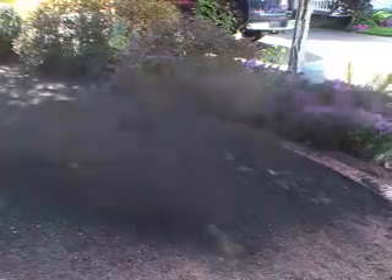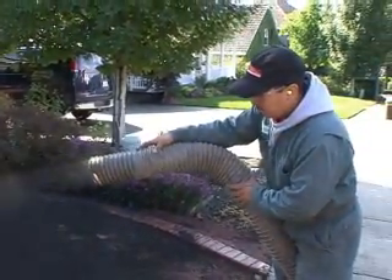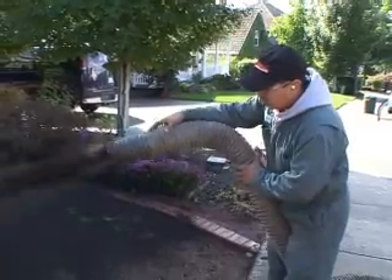It all depends on soil temperatures. You don't want to do it too early in the spring — around April when the soil temperatures have come up a little bit to help germination. In the fall, you don't want to do it too late because you'll run into germination problems again. You want to do it a couple weeks before the frost so the seeds and grass can get established.